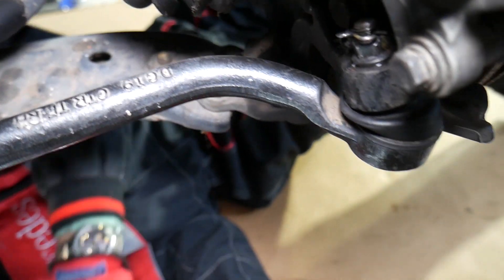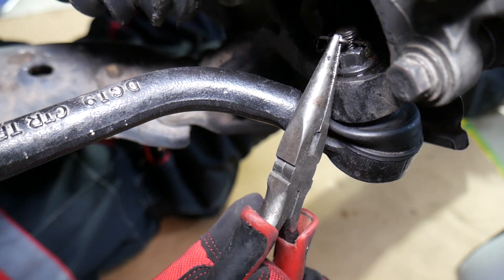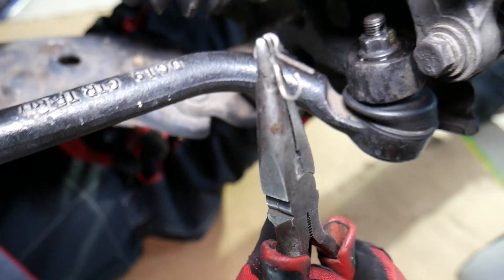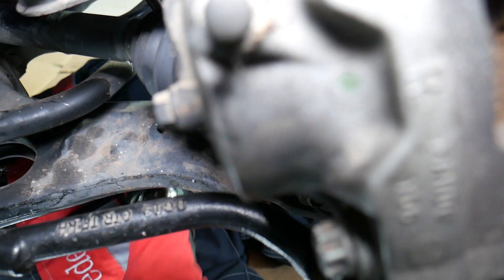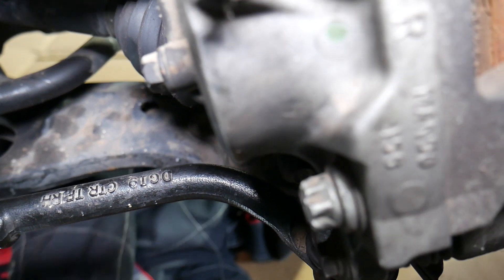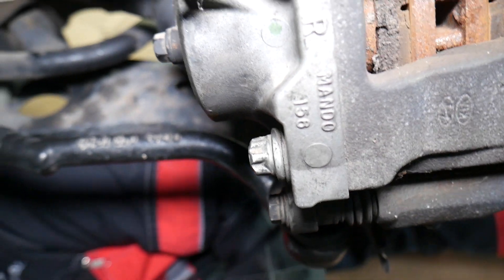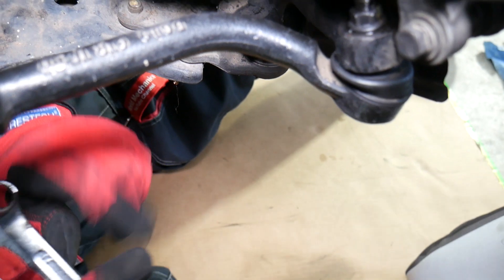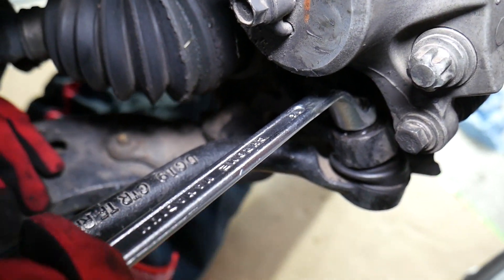First, we're going to remove the cotter pin from the bolt. Some bolts will have one, some don't — if you have a hole on the bolt you need to remove that safety pin. Now we're going to need a 14-millimeter offset box wrench, which works really well for that. We'll start getting that nut loose.